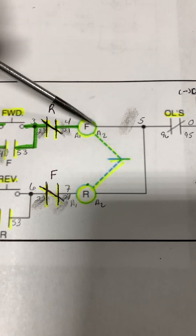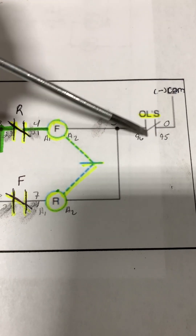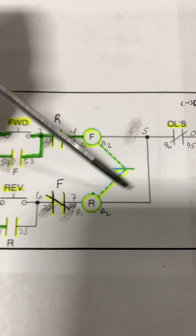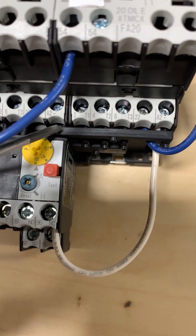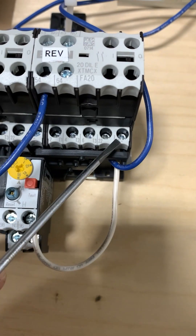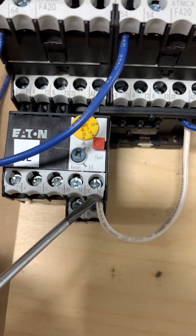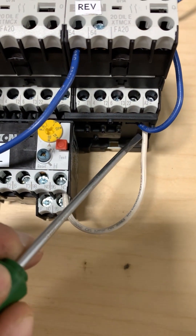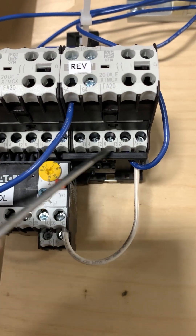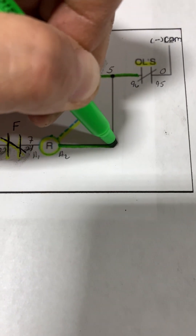Coming out from A2 of our contactors is wire number five, and we're going to wire that directly to terminal 96 on our overload, the normally closed one. The A2 side on both contactor coils are linked together through a jumper, so they share the same continuity. Wire number five going to terminal 96 completes the same for the reverse side because A2 on both are connected.